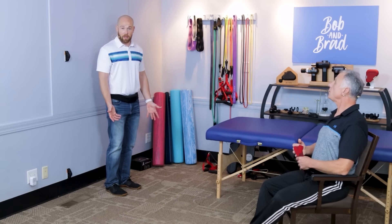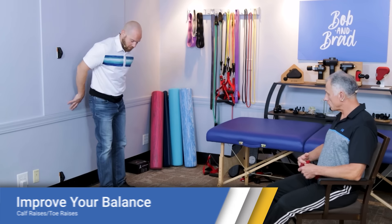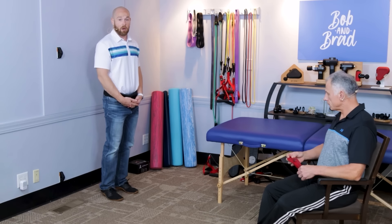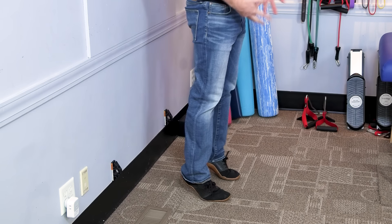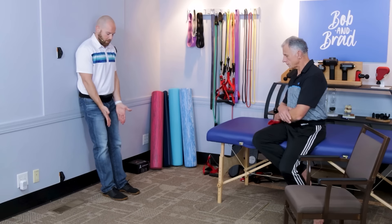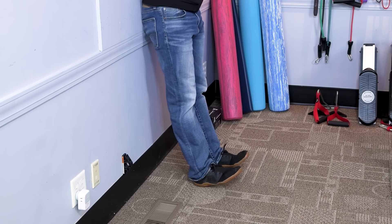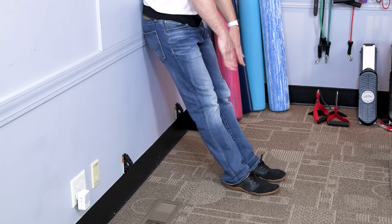It's also important to strengthen the muscles in the front of the ankle as well as the back. First, simply do calf raises — go up on your toes. You can do five to ten repetitions, working up to 30 repetitions over time. For the opposite direction, lean against the wall and simply bring your toes up towards your nose with your heels on the ground. You can wear shoes for these. To make it more challenging, just step further away from the wall. This works your front shin muscles, which are also important for walking and balance.